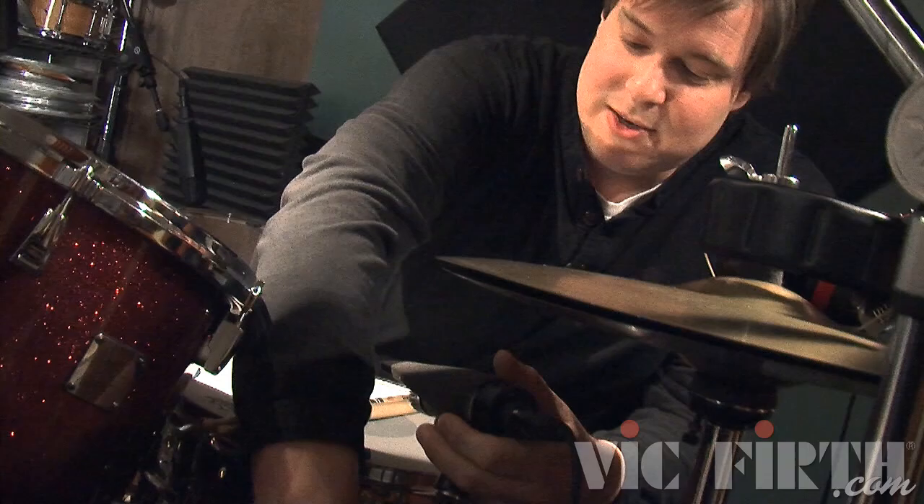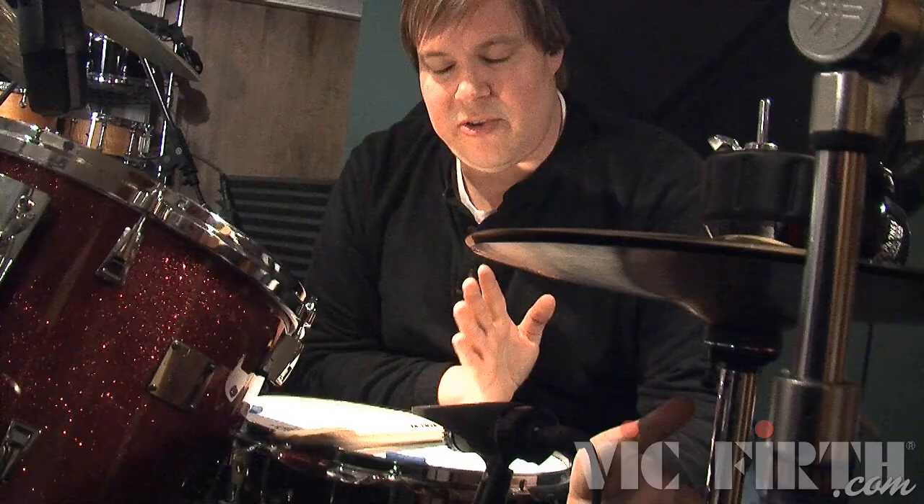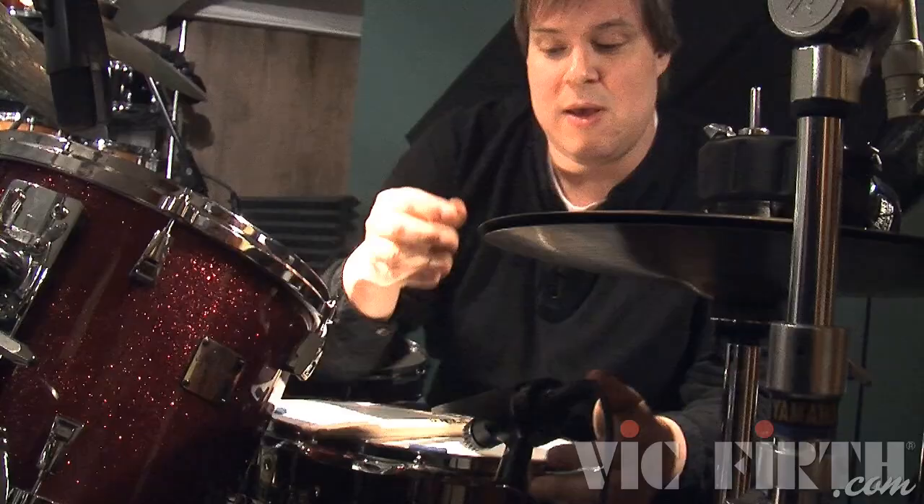There are so many different techniques for micing a snare drum, and somebody watching this will say that's completely wrong — what about the phasing? Well, you do have to watch phasing; that's definitely a big issue and I always check it. But in general layman's terms: if you want more thwack, get the mic up higher and aim towards the center. If you want more ring and sustain, bring it down lower and aim towards the rim.